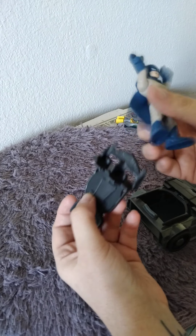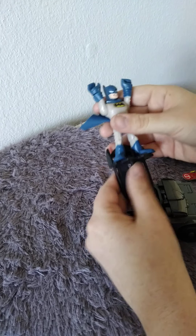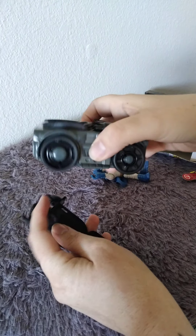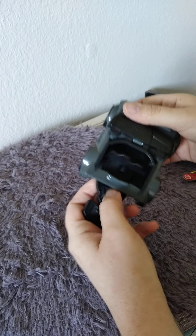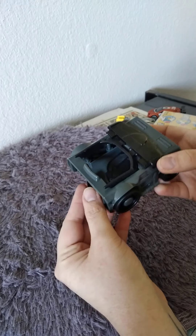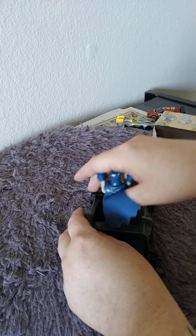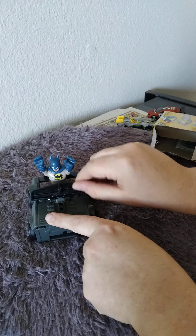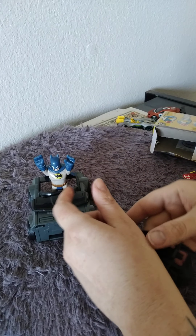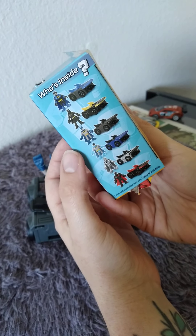Here's his car - it's a black car. Here he is in his car. It's got all these little pieces to it. So we got the third one, the black one, and now he's in blue.